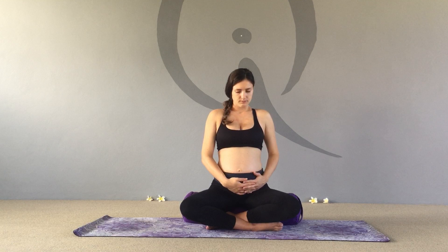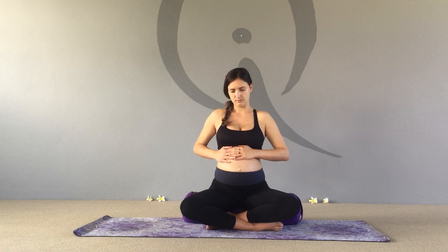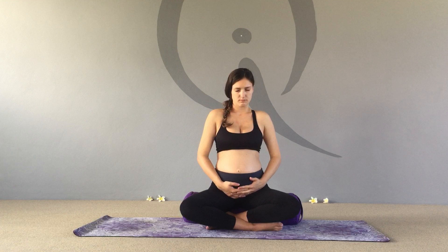Now we're going to give baby a little rub — rubbing down the left side of the belly down to the pubic bone and up the right. What we're doing is following the descending colon, the transverse colon, and the ascending colon. So yes, you're giving baby a rub, but you're actually massaging your own descending, transverse, and ascending colon.